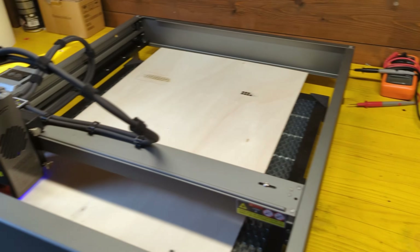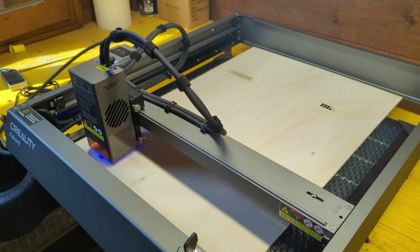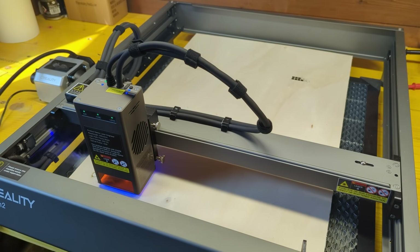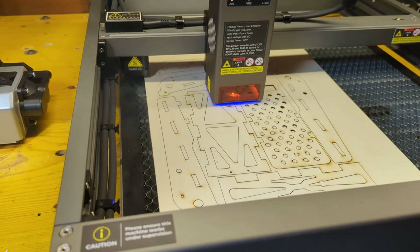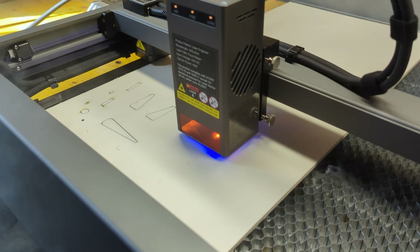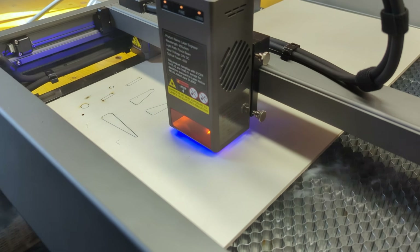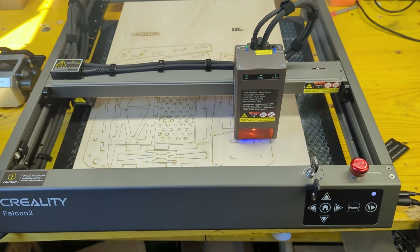The build starts by laser cutting all the wooden parts from a sheet of 5 millimeters plywood. I am cutting them using the new Creality Falcon 2 40 watts laser cutter provided to me for this build. The 40 watts of power allowed me to cut all the parts in about half an hour at a speed of 500 millimeters per minute with a single pass.